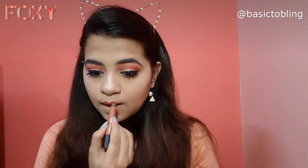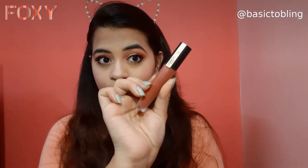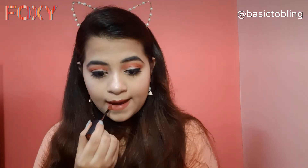Then I'm taking the Faces All Time Pro Matte lip color and applying it all over my lips — it's a coral pinkish nude shade that complements the look really well. I wanted to darken the color a little, so I'm applying a liquid lipstick by L'Oreal on top. And this is how the finished look has turned out.